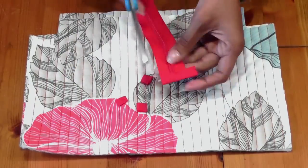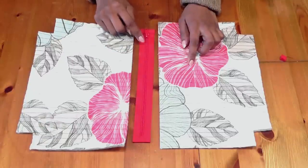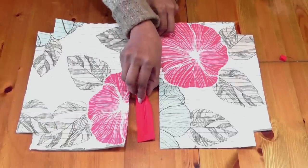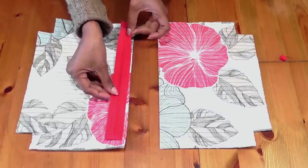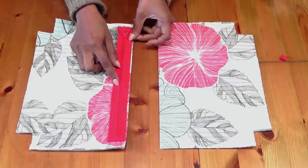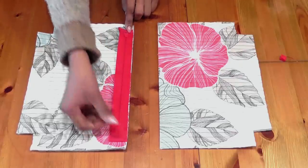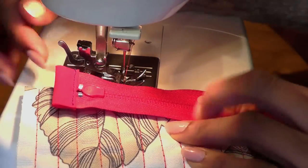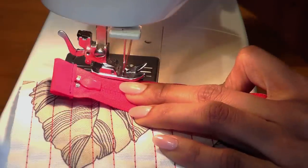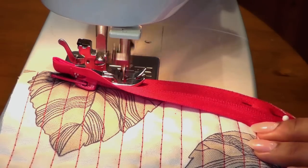The two main panels are ready and the zipper ends have been edge-bound. Let's sew the zipper onto the main panel. Flip the panel over and make sure the zipper is centered — equal amounts on either side — and sew a quarter-inch straight stitch. Start a little bit away from the zipper puller because later on we'll close that area. Just go ahead and sew a quarter-inch stitch along the zipper.